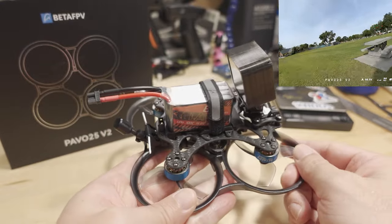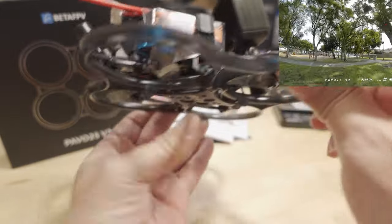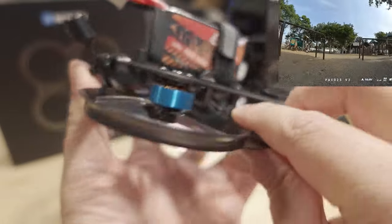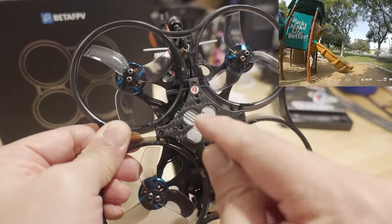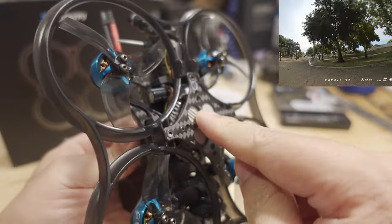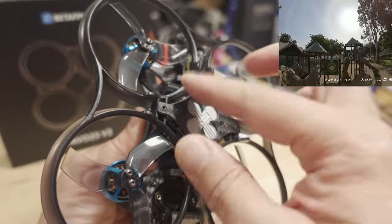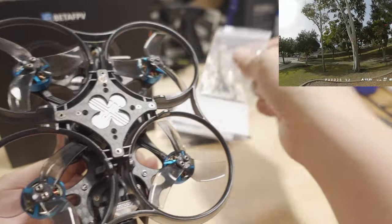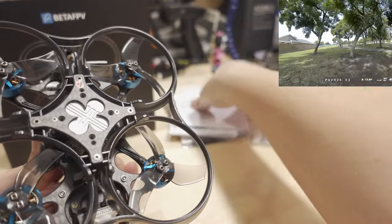I think I flew for about six minutes before I got tired, and there was still plenty of battery left. A few other things they changed: they've gone with this little CNC part — two screws here and one screw here — which means you only need to remove these four screws to take off the bottom plate where the VTX is attached. The whole prop guard comes off too, giving you access to the flight controller inside.